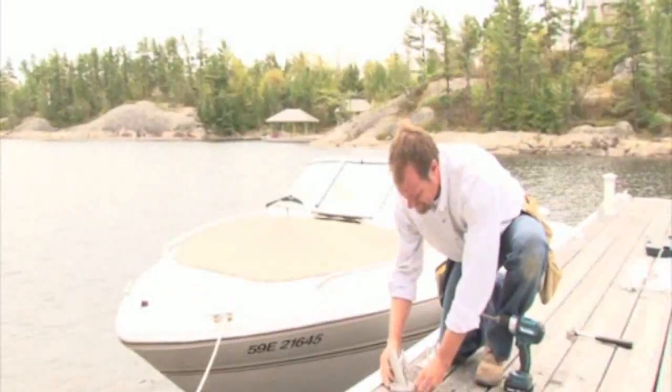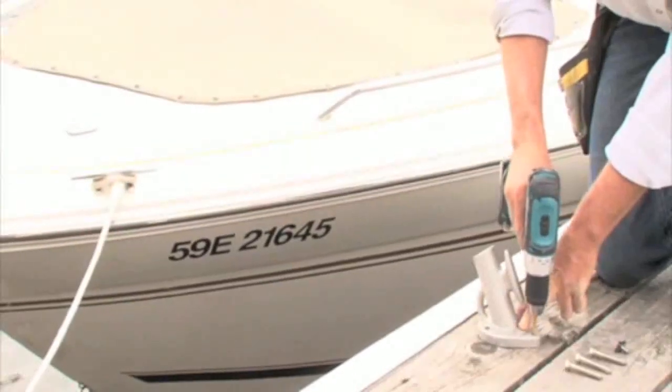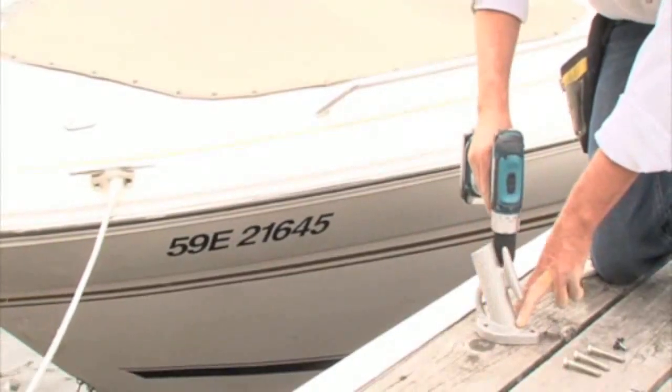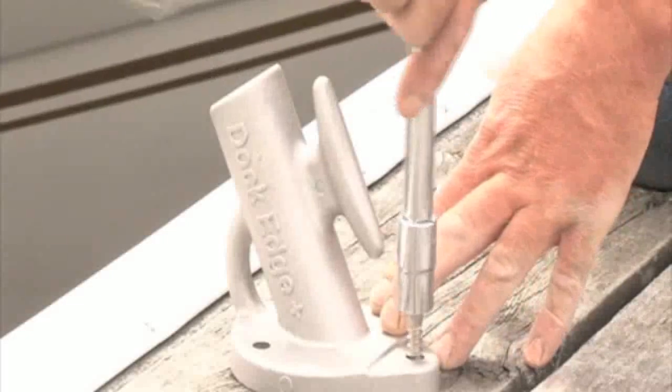Installation is easy. Line up the whip bases with the fore and aft cleats on your boat. Drill pilot holes and secure the base with lag screws.